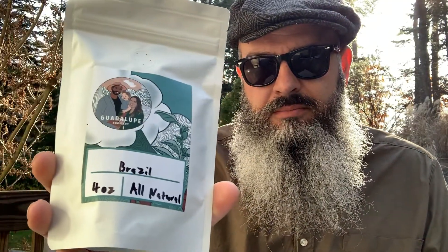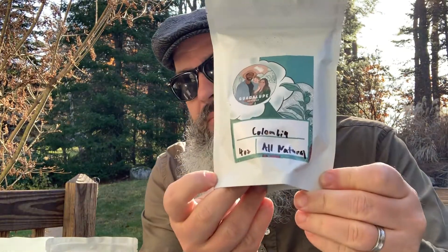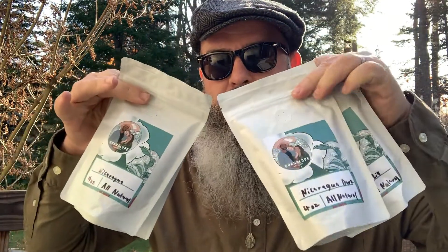Good morning! I have some exciting news — I got a full package of samples from Guadalupe Roastery in Florida. I've already done a review of their Nicaraguan coffee, but let's take a look at what they sent me. We have Nicaraguan, Brazil, Nicaraguan Dark, and probably the one I'm most excited about, Colombian. These are all four-ounce bags.